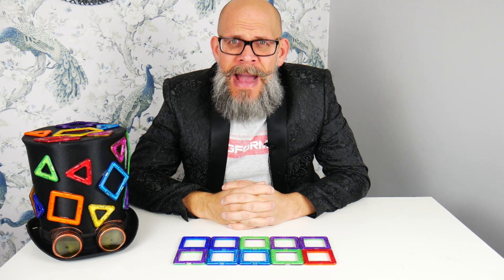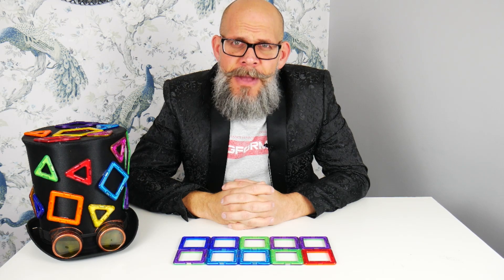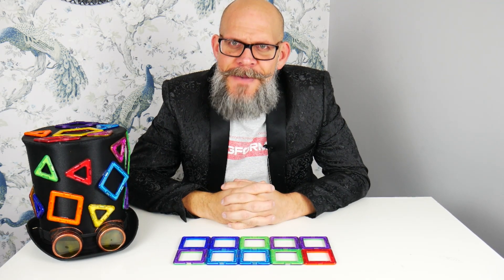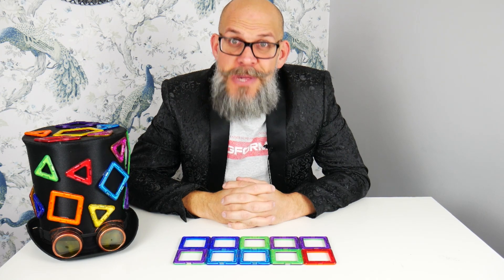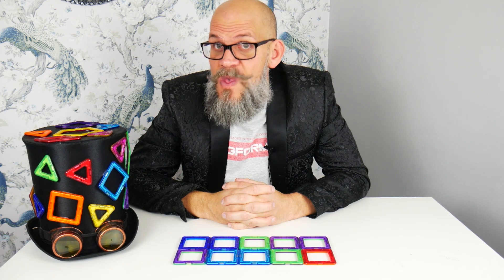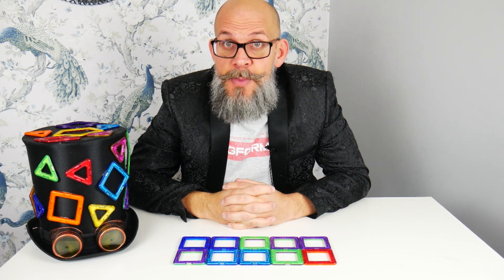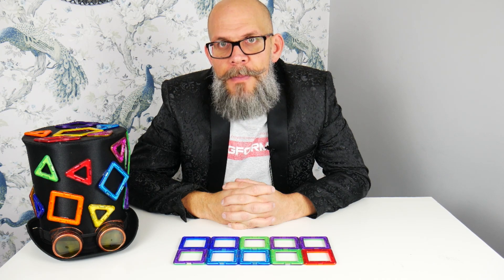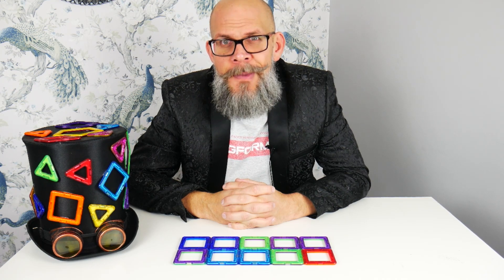Hi guys, it's me Matt the Magman coming to you again in these fun lockdown times. Homeschooling is kicking off again, so I thought I could start us off with something nice and simple for those smaller people in the household. We're looking at content for reception or year one, maybe even year two.